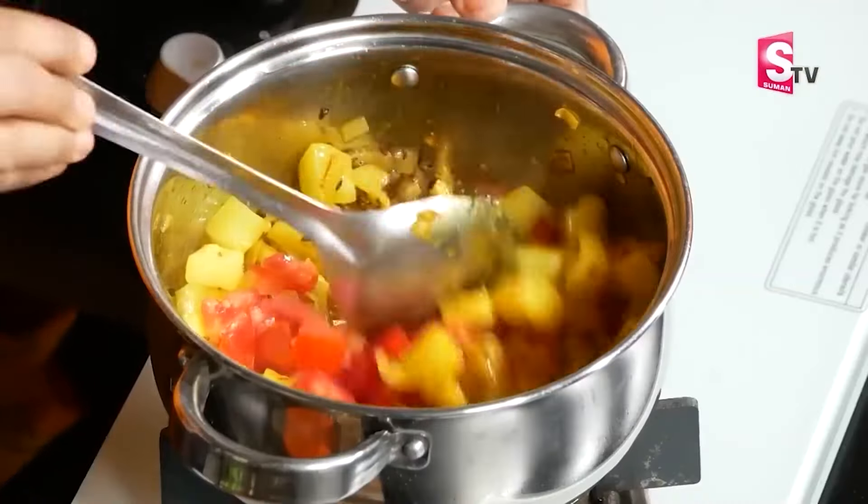Let's put a tomato — a small tomato. Add a little bit of tomato.